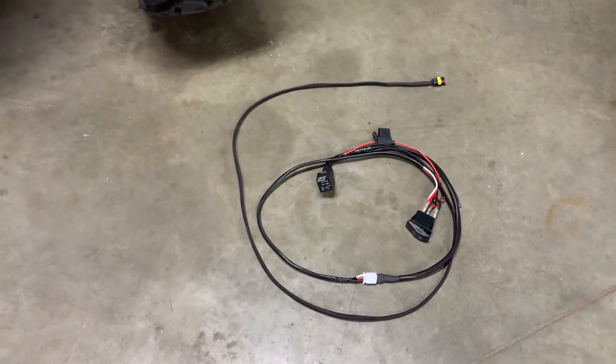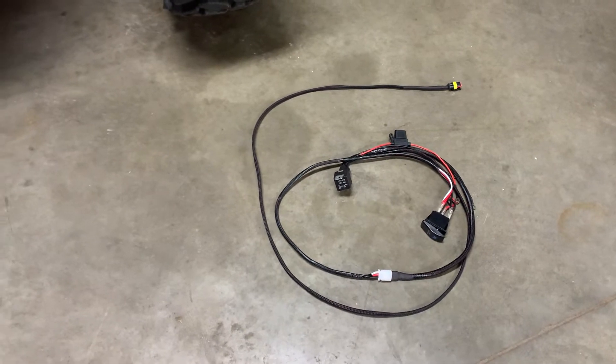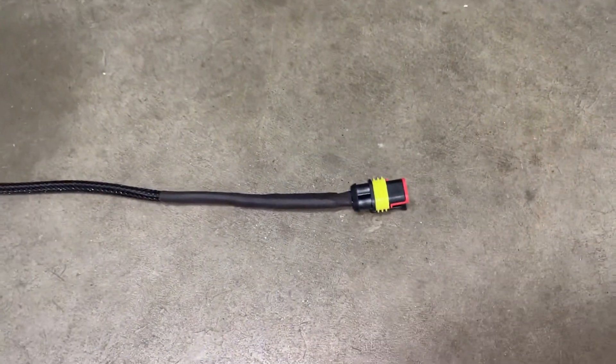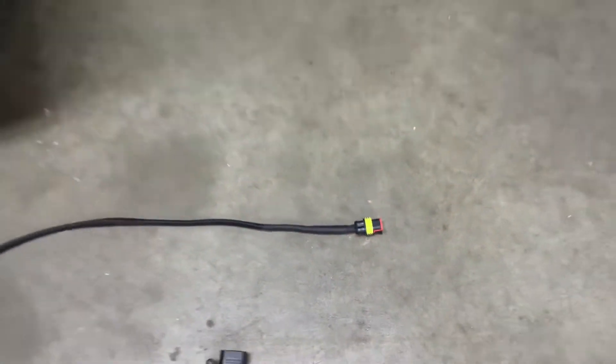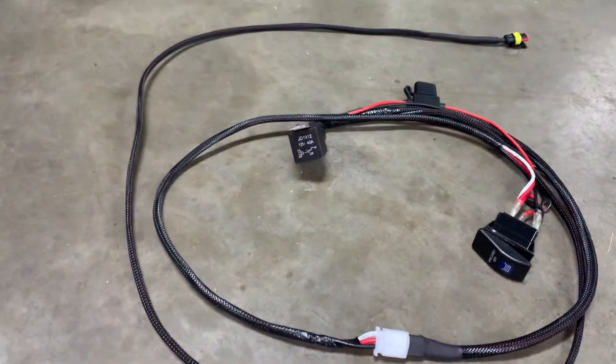You're going to get the light bar and a wiring harness. All the measurements are laid out especially for side-by-sides so there's not a whole bunch of extra wires splicing. The light bar and the harness are going to have a waterproof plug, a nice rocker switch, and the relay built in there.